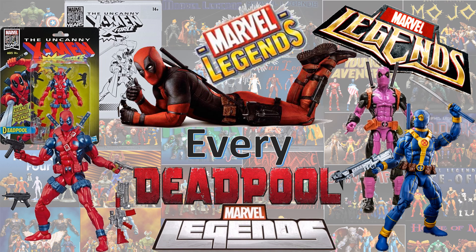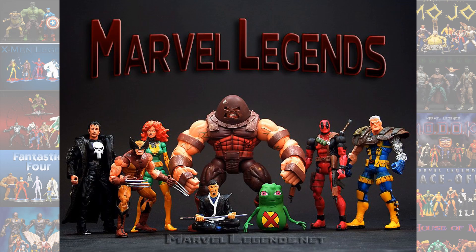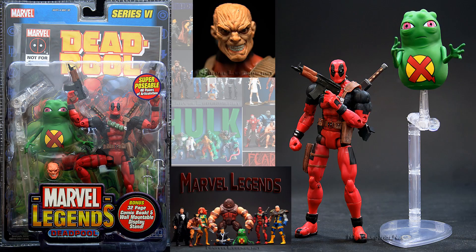This is an updated version of our Deadpool video because we have a new announcement here. I'm going to go through these kind of fast because this is a second video. So back in the Toy Biz days, we had the Series 6 Deadpool with dupe.